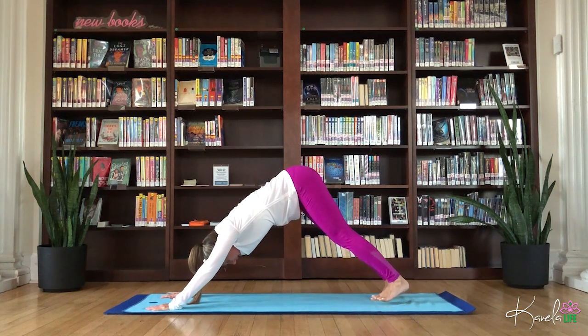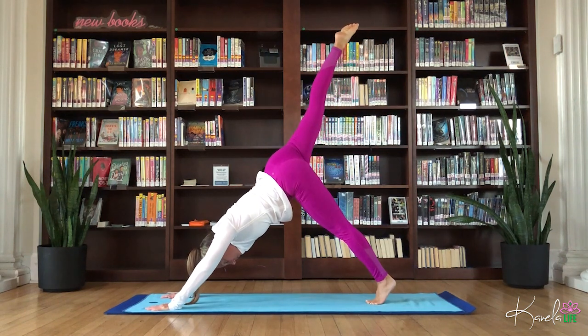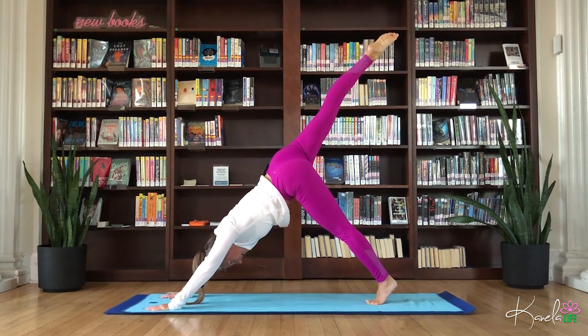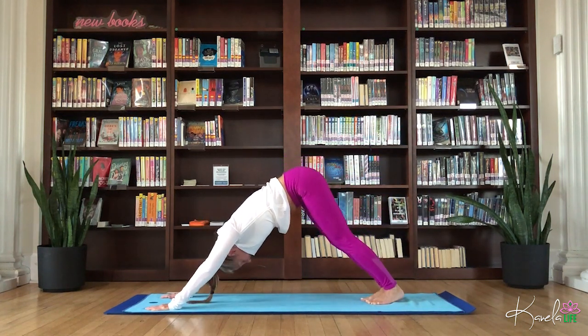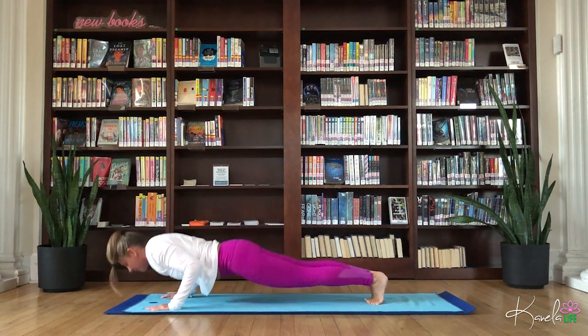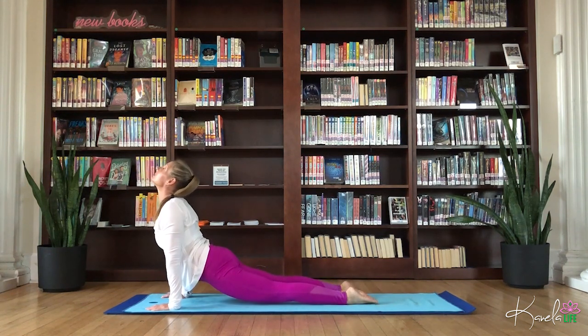From here, adding on. Float the right leg up to the sky for your three-legged dog, squaring the hips and shoulders to the ground. Extend through that leg. Point the toes. And then flex that foot, float it down to meet the left, come back to your down dog. Hold here or flow through high plank. Chaturanga. Inhale, upward facing dog. Warming up, waking up the body.